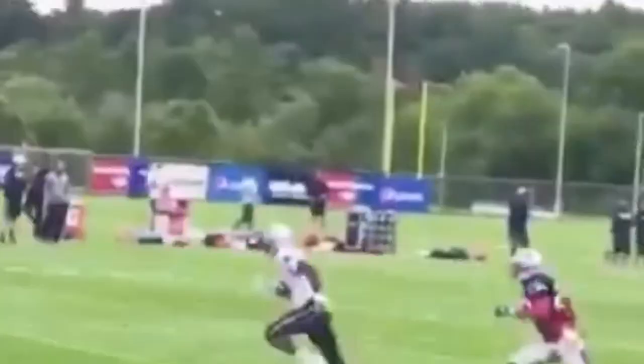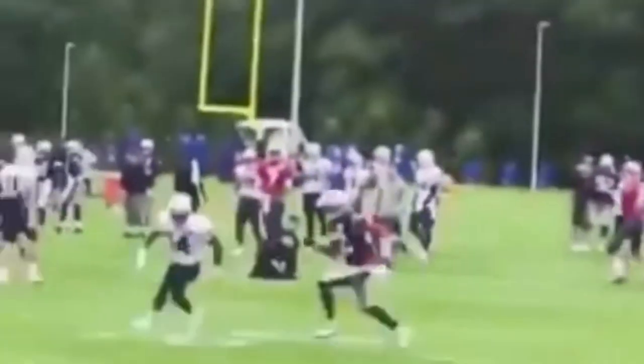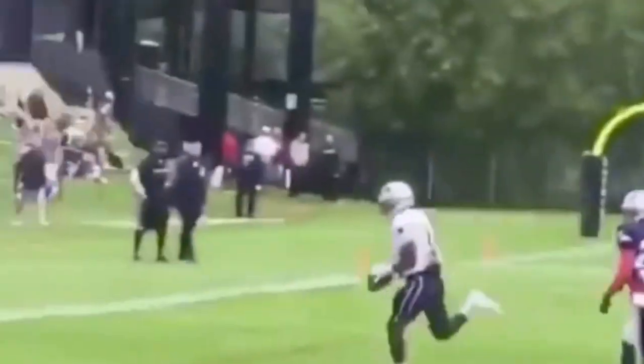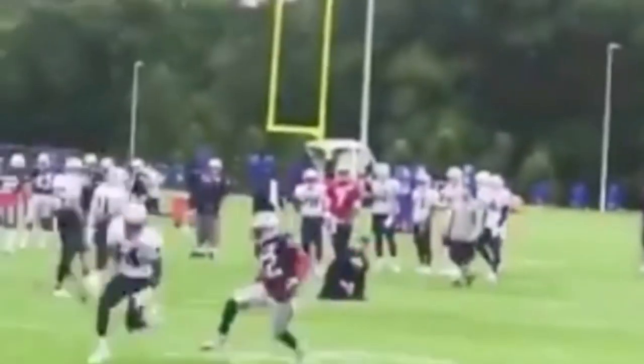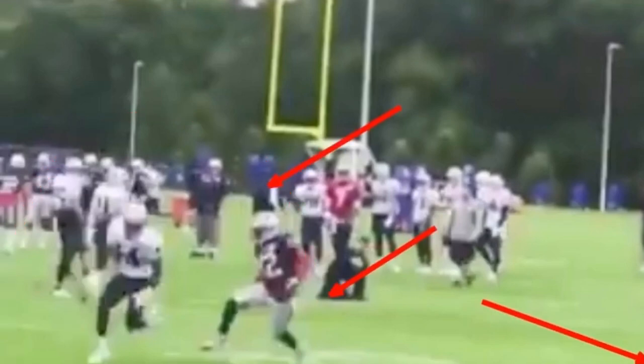Today we're going to be talking about technique on a corner post route by Brandon Cooks. We're going to talk about how sudden you have to be with your feet and the mistakes that a lot of people make when working a double move route. The main thing we can focus on is when he makes this break to the corner — besides committing his shoulders, besides committing his hips — with this DB in man coverage trailing him, he's got a lot of separation off the line of scrimmage.